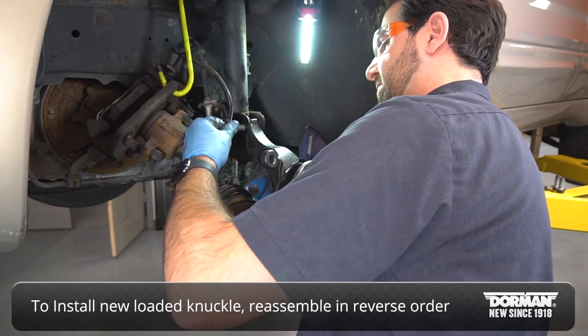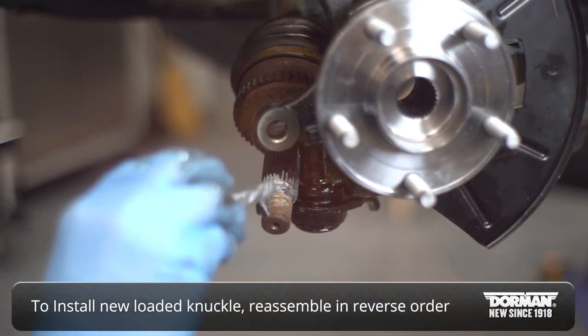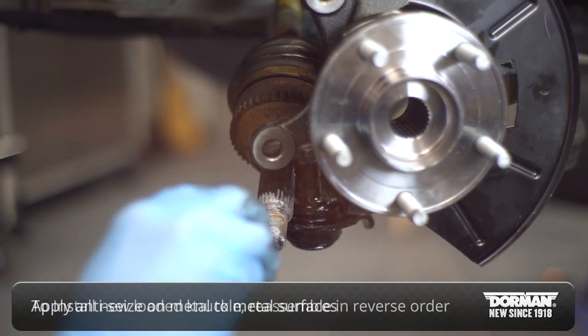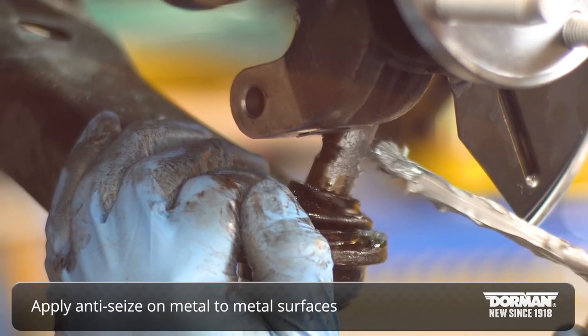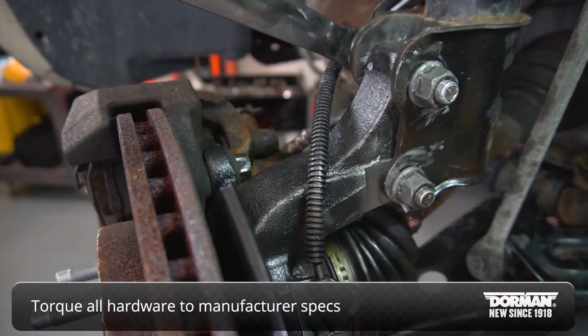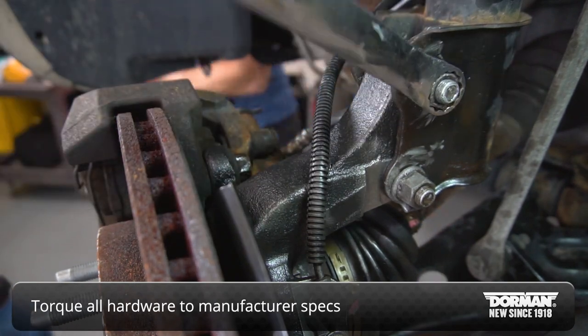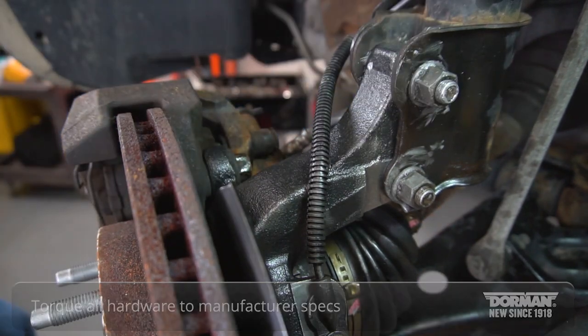To install the new loaded knuckle, reassemble in the reverse order of disassembly, applying anti-seize to all metal-to-metal surfaces. Torque all hardware to manufacturer's specs according to the workshop manual.